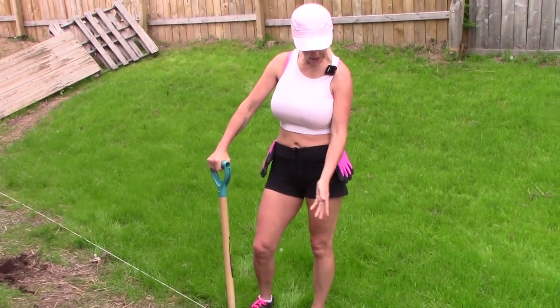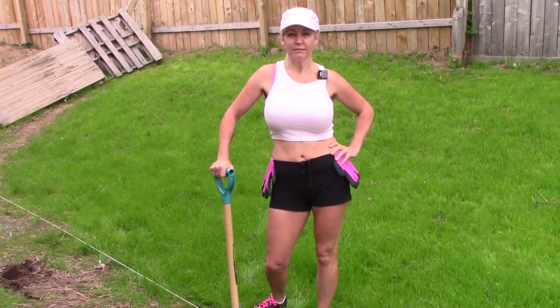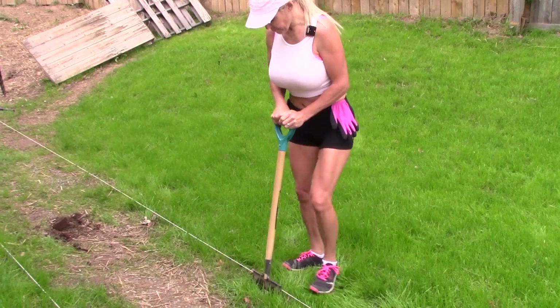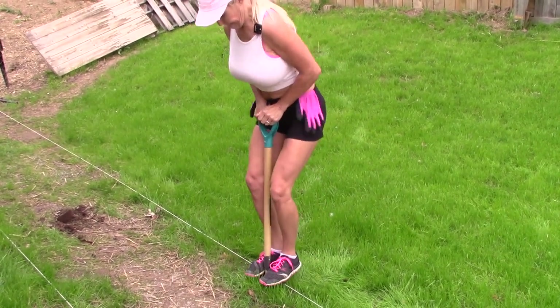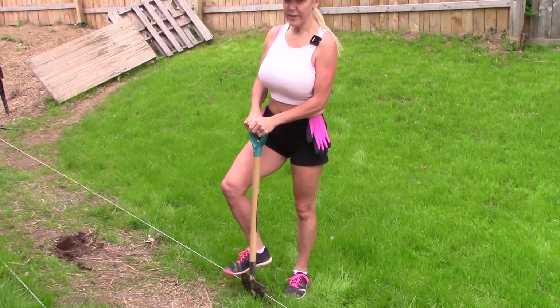So I'm just cutting a line here, as you can see, down through. Not laying bricks though — don't get them perfect. Wow, we've got some rock. I'll need a pickaxe for that.